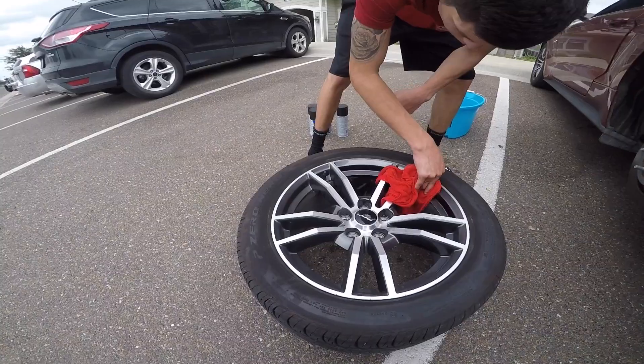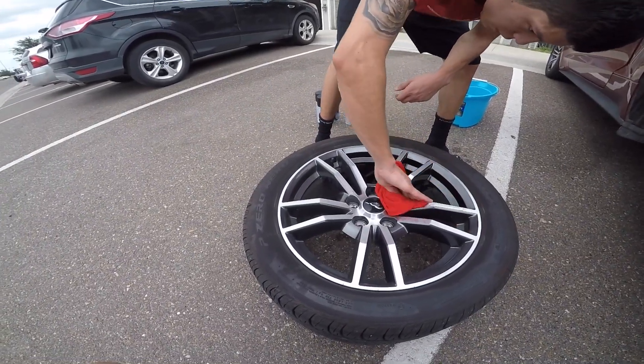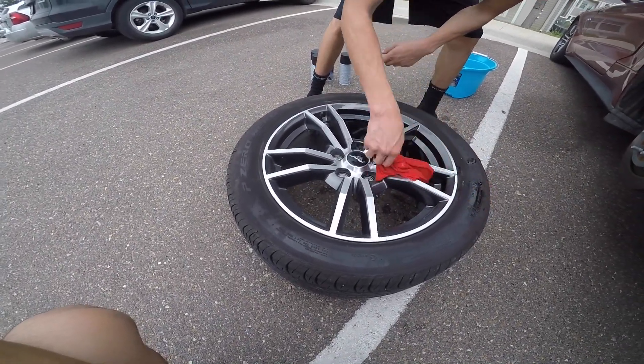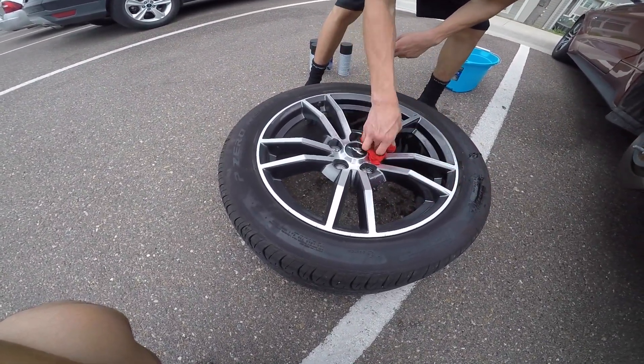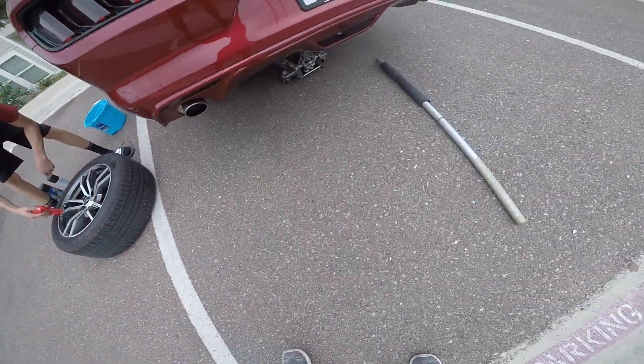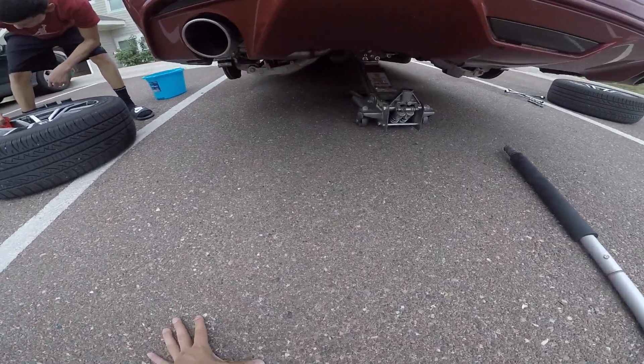Once the tire's off, go ahead and wipe the rims down, get them nice and clean so the Plasti Dip really sticks on there.